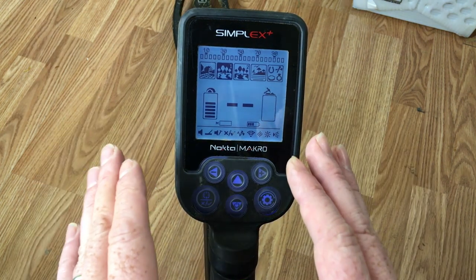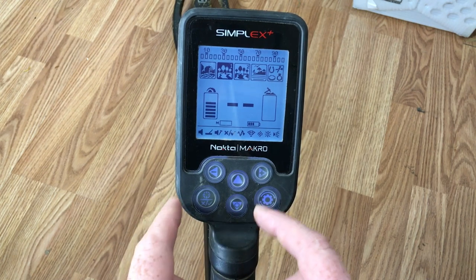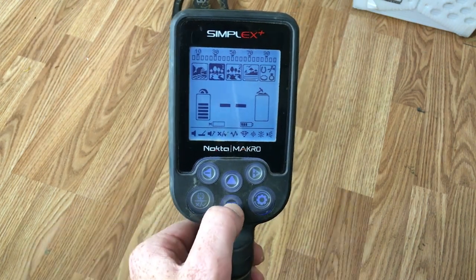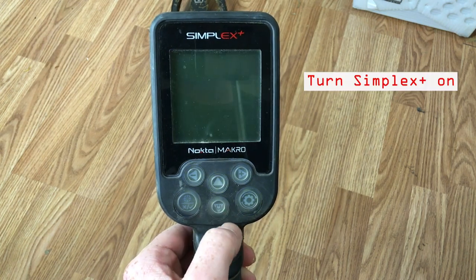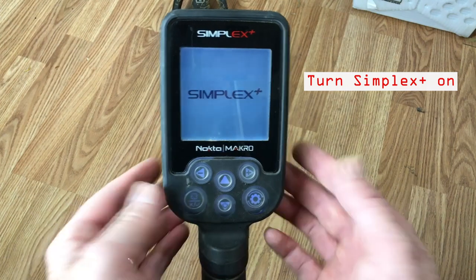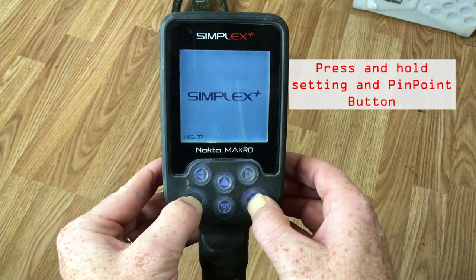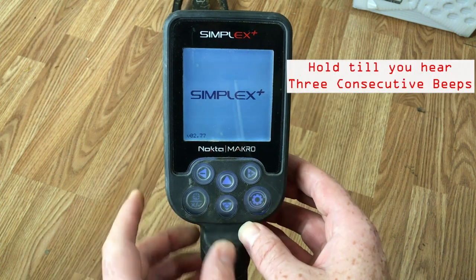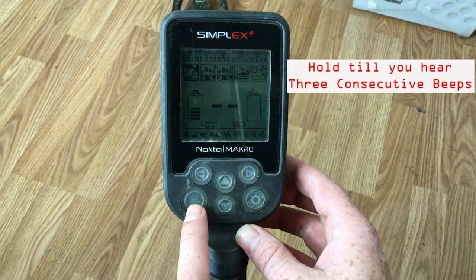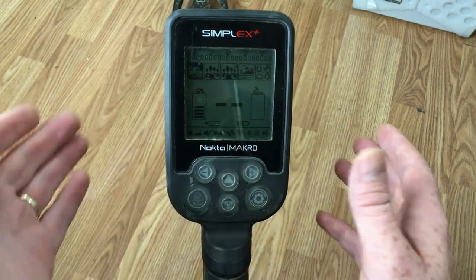First things first, I have my metal detector on — you will have to have your metal detector off. Turn it off, then turn it back on. When it powers up and the Simplex logo appears, you hit the settings button and the pinpoint button at the same time, and then you'll hear those three beeps.